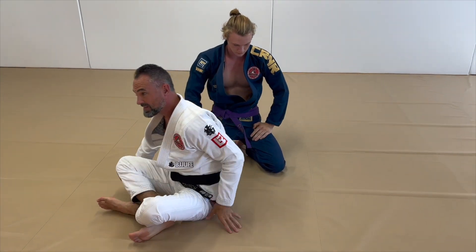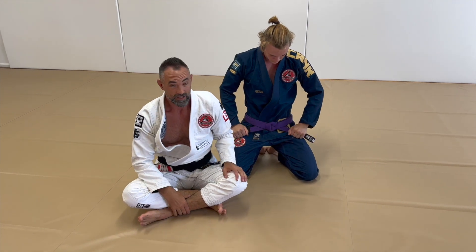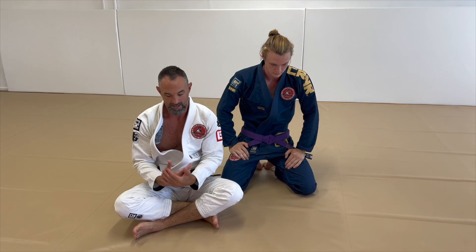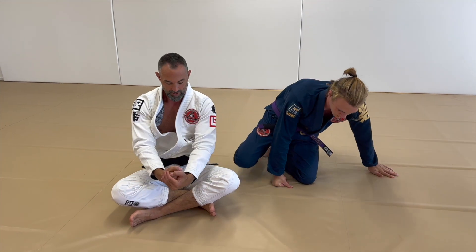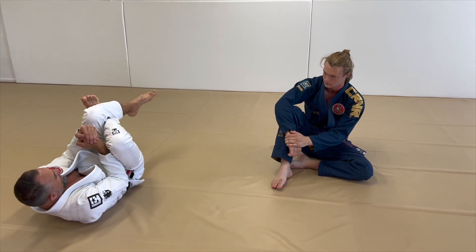It's important you're not trying to make this a neck crank by focusing so much on pulling on the head. Focus on the details of getting a tight triangle choke with the legs, and just use the head as an extra. I'm pulling the head into the hip as I pinch the triangle, as I pinch the legs.